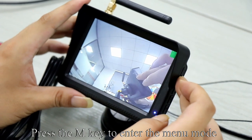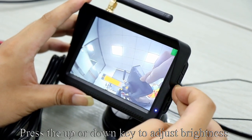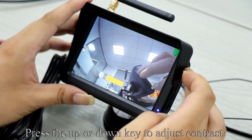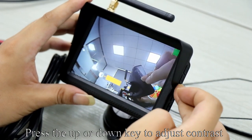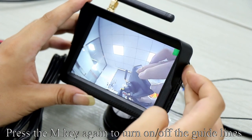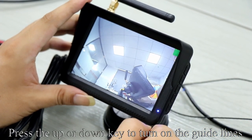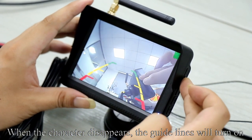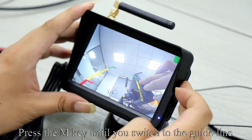Press the M key to enter the menu mode. Press the up or down key to adjust brightness. Press the M key again to switch to contrast. Press the up or down key to adjust contrast. Press the M key again to turn on or off the guidelines. Press the up or down key to turn on the guidelines. When the character disappears, the guidelines will turn on.